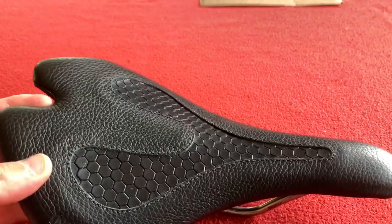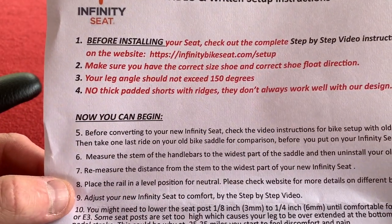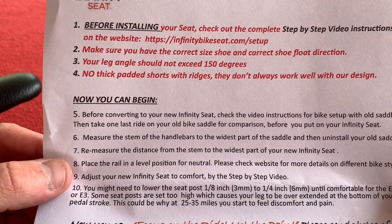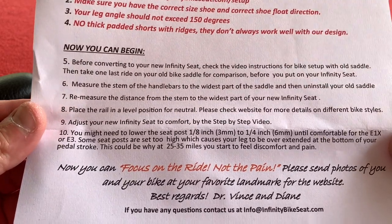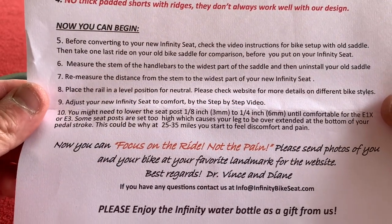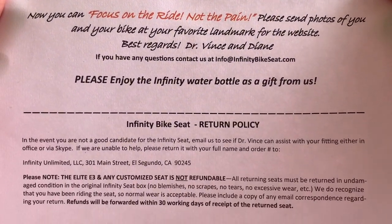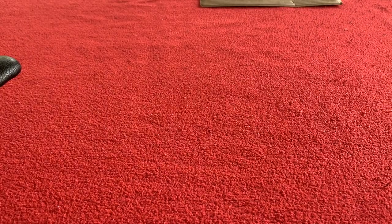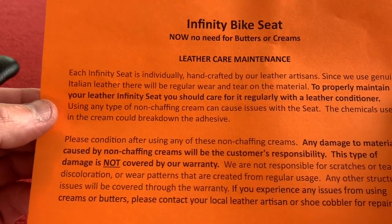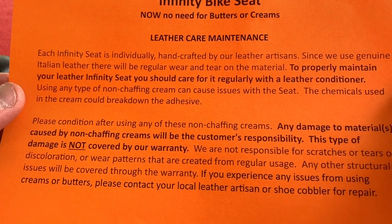Let's very quickly go through the setup because this is quite important. The lay angle should not exceed 150 degrees. No thick padded shorts — they don't always work well with their design. So we've got some how-to setup instructions here. There's a returns policy. Dr. Vince is the guy who makes them. We've got leather care maintenance — it's handcrafted. I used some leather conditioner.